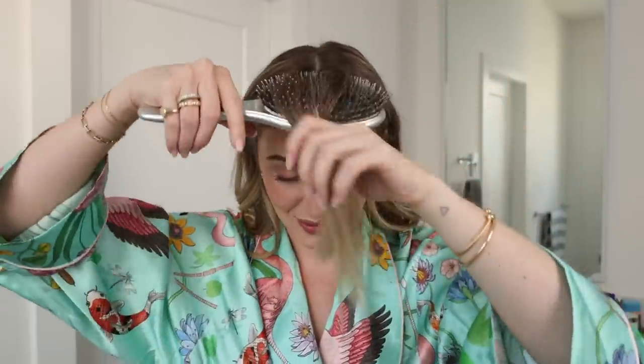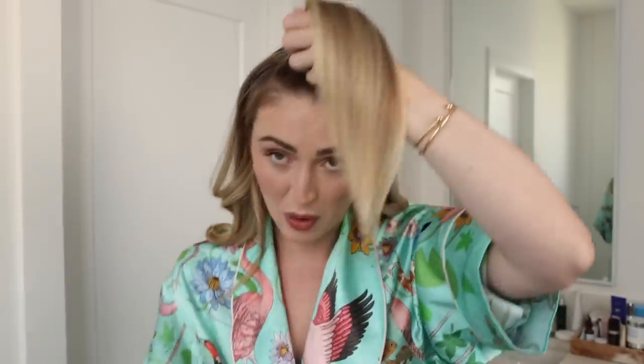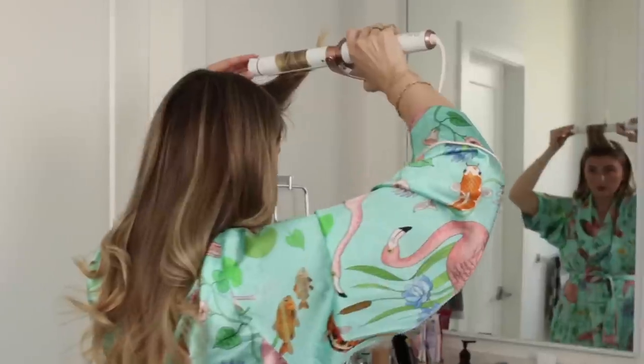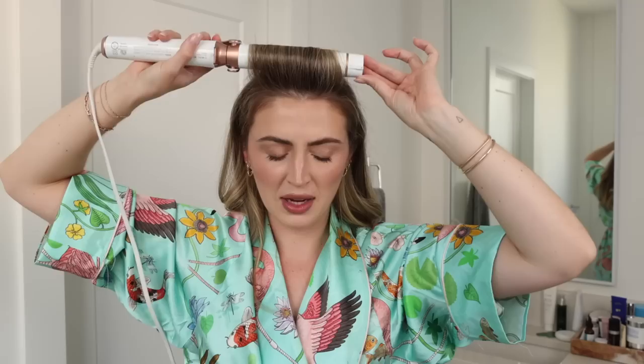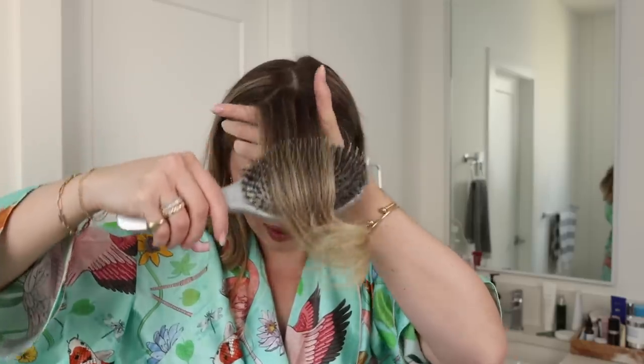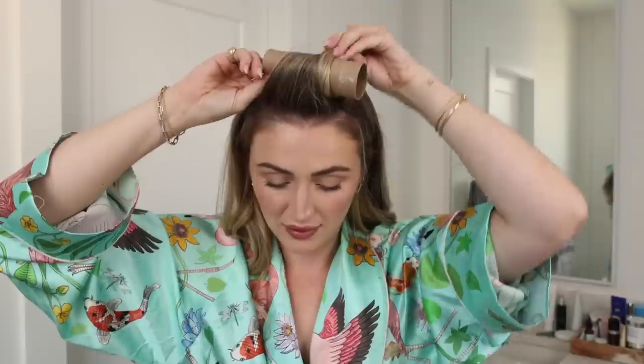I'm gathering the front pieces together — I have so many baby hairs — and just brushing them up. Then I'm going to curl them away from my face. I don't let this sit for too long because my hair is really dead and brittle here, but I make sure to put a curl into the hair. Then I give it a little brush to loosen it up and wrap it in the toilet paper roll, clipping it on both sides. You can let that sit for as long as you want — typically I'd let it sit while doing my makeup. But this helps give a little more bounce around the face and a little more volume.